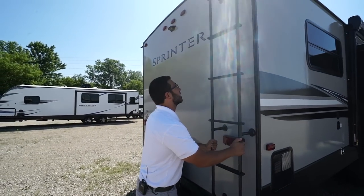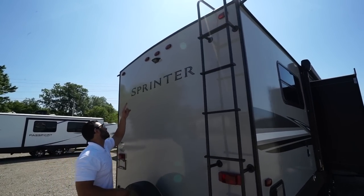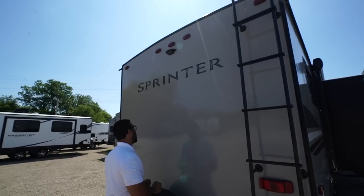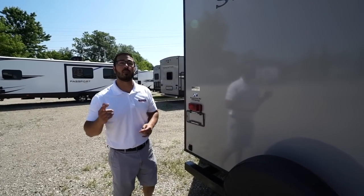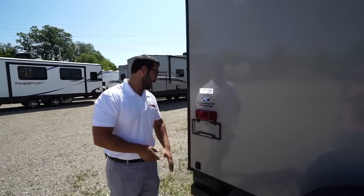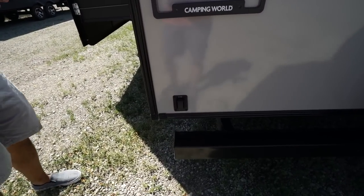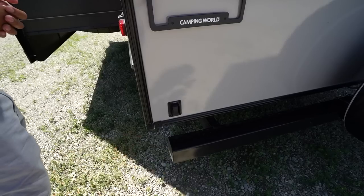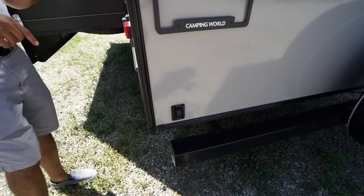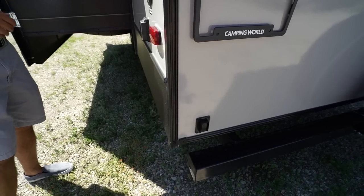There is a rear-mounted ladder so you can easily climb up onto the fully walkable roof. You'll also notice the backup camera prep — having the prep makes it easier to install and will save you money on labor. Right back here is one of two controls for your power stabilizer jacks. As mentioned, there is also a remote inside which can control your awning, your slides, as well as the power stabilizer jacks, making life a little bit easier.